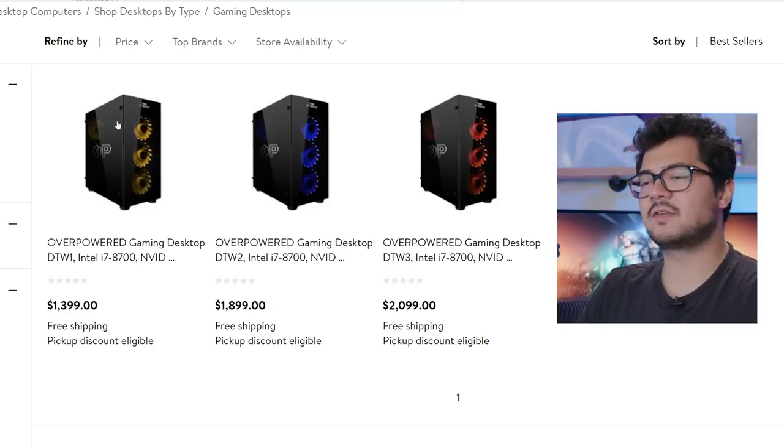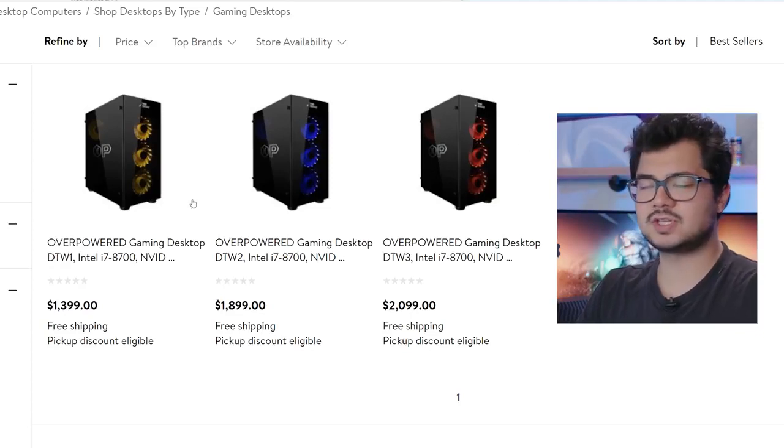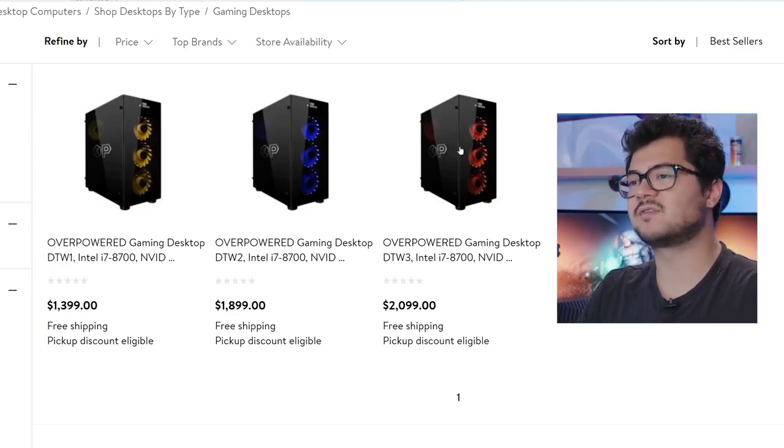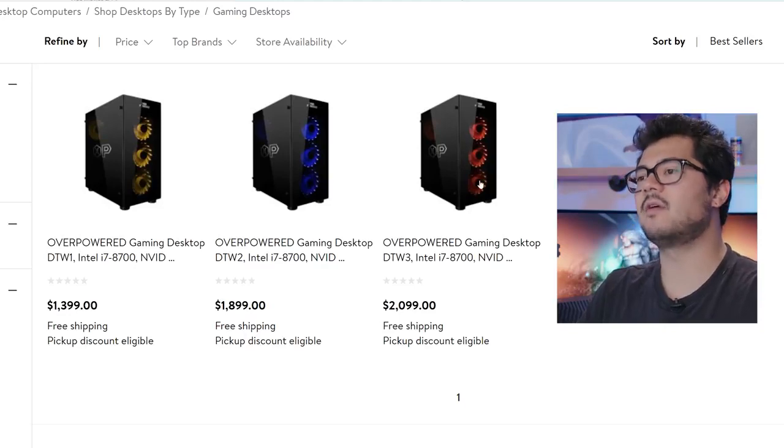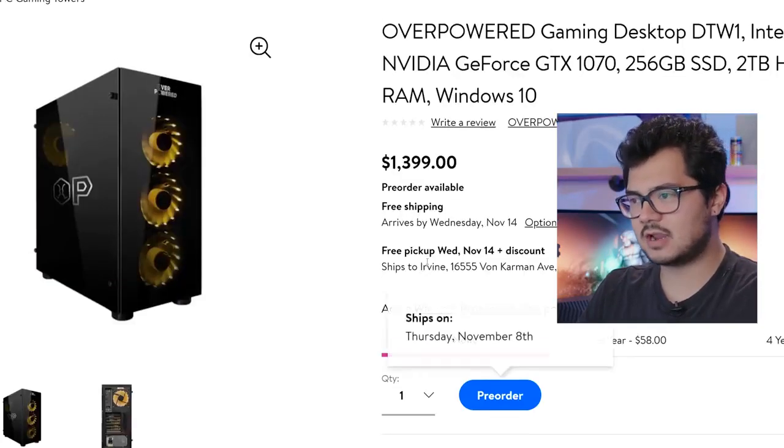We've got different graphics cards for each of these systems, starting with a GTX 1070, moving up to a GTX 1080, and then finally a GTX 1080 Ti. We're also upgrading the memory slightly, going from 16 gigs to 32 gigs. Storage is the only other major change between these systems, with a 256-gig SSD on the DTW1, and then the other two have a 512-gig SSD. I believe all of them also have a mechanical hard drive, probably of 2 terabytes.